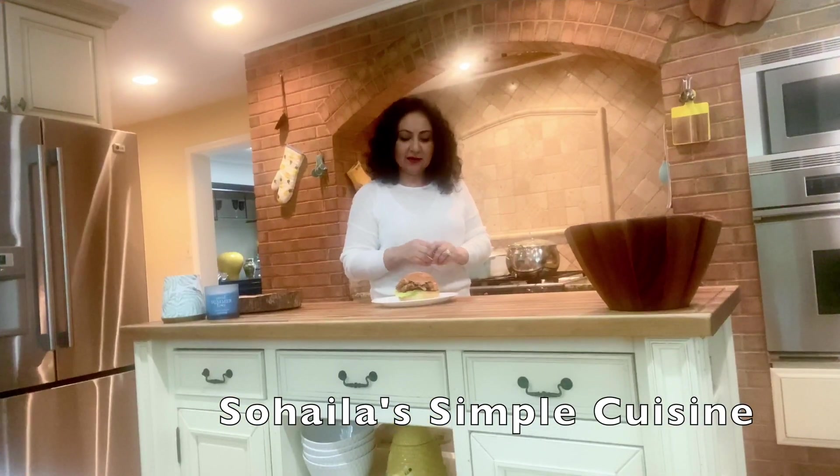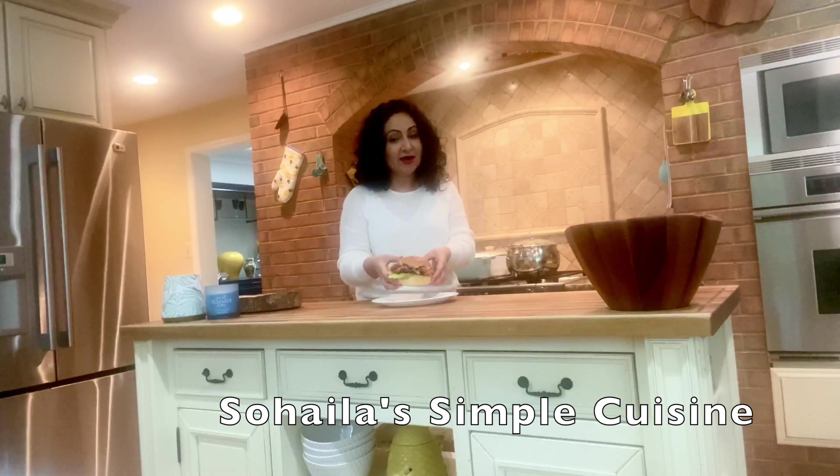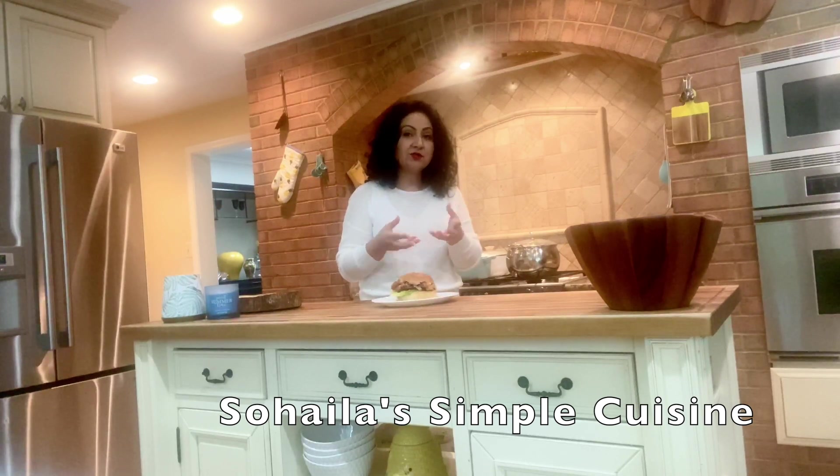Welcome back! The chicken sandwich looks absolutely delicious. Every time I make this for my family, they love and enjoy it. I have put this in a homemade bun with some tomato, lettuce, and onions and my homemade sauce, which is very simple.